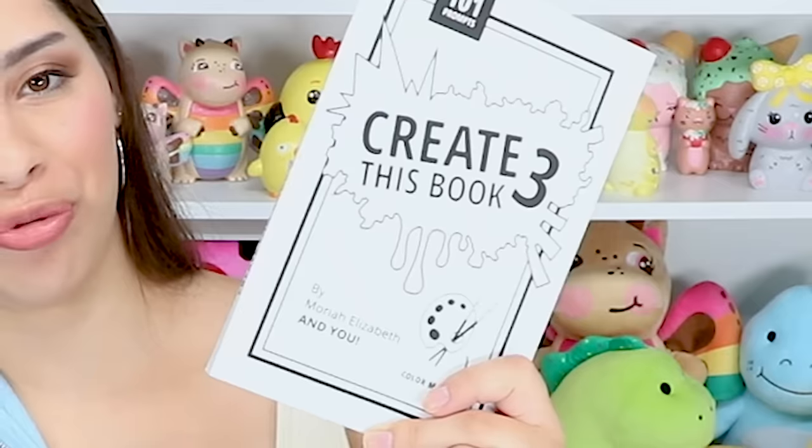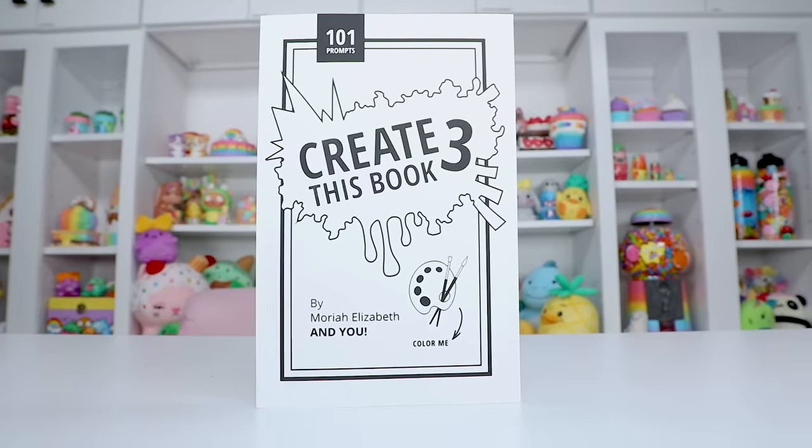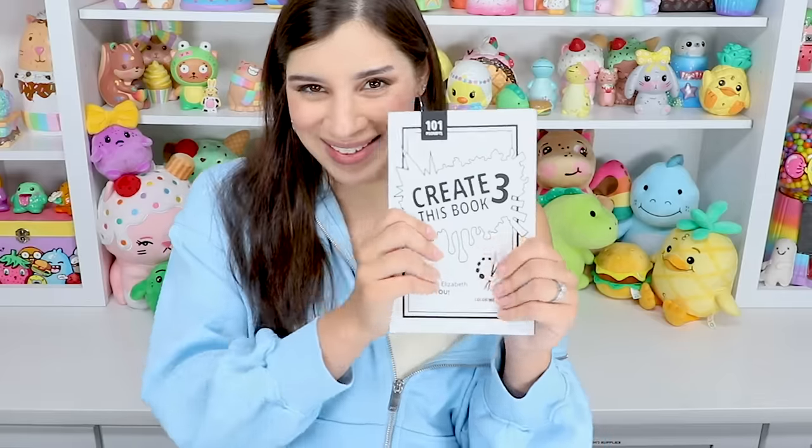I mentioned a surprise at the beginning of the video — surprise! Create This Book 3! You guys have been asking me to release Create This Book 3 forever. Just because I'm taking my sweet time getting through Create This Book 2, a lot of you have already finished it — it's available for you sweeties, link in the description. I'm so excited about Create This Book 3 and some of the prompts in here that I'm willing to embark on some chaos. I'm going to start Create This Book 3 today while continuing to work on Create This Book 2 — working on them both at the same time, maybe alternating pages.